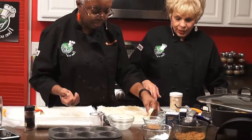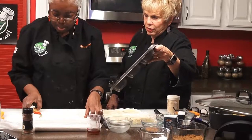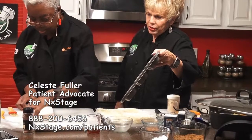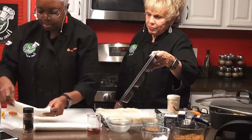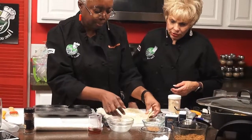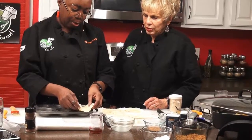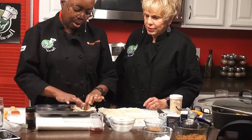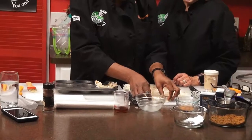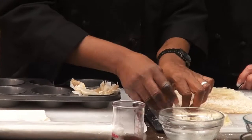What you want to do next is take this and put it here. Roll the remaining phyllo back up and put it in the refrigerator — we'll wrap it up. Then lay it right into the center of our muffin pan, and then we're going to add the apples to that. Then we'll bake it in the oven at 375 degrees.